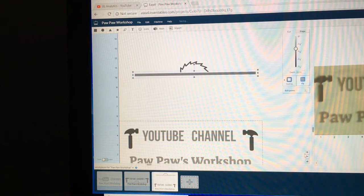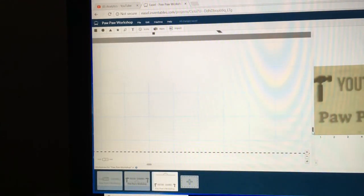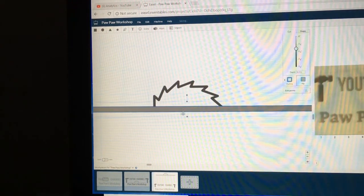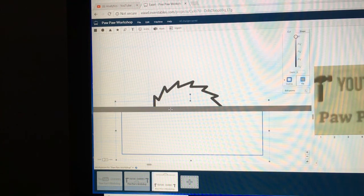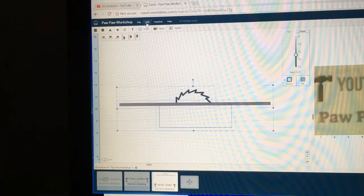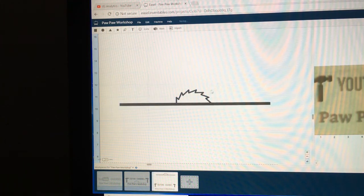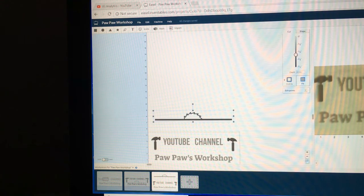I'm going to zoom in close so I can see exactly where everything is. There we have it — you can see the other part hidden underneath, the saw blade, and the line. I'll scroll back, highlight everything, and use the combine command. Now when I click on it we have one object, and I can grab it and pull it down into my workpiece.